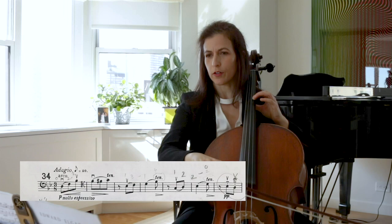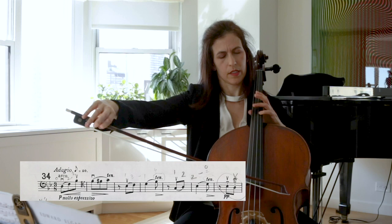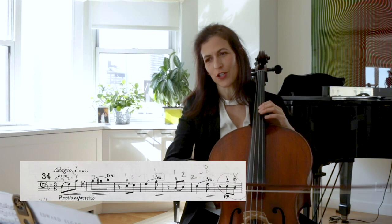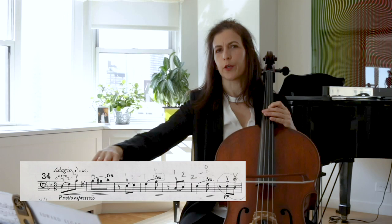Think of a fairly narrow vibrato, tapering with a little less vibrato. In my opinion — I used to have a teacher who used to say, think of your fingers as tentacles, reaching out to find a D. Those are like breaths or sighs.